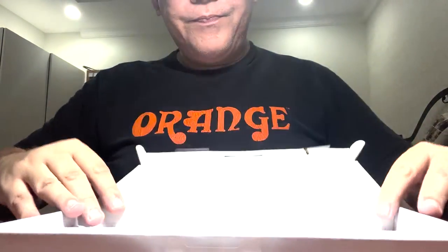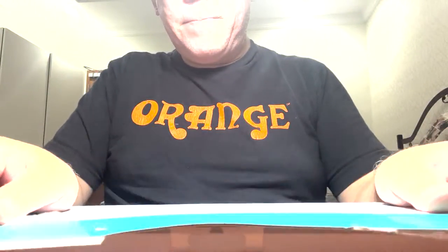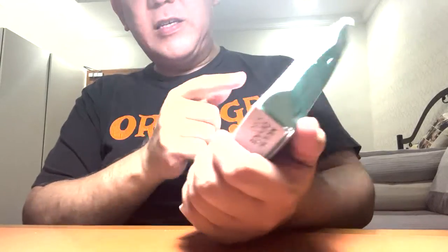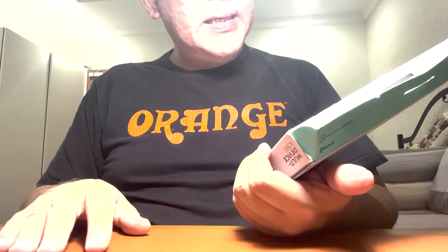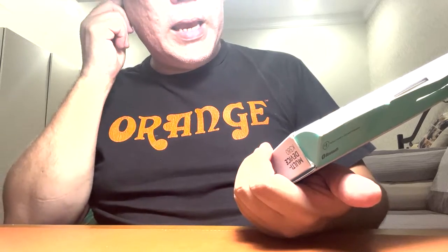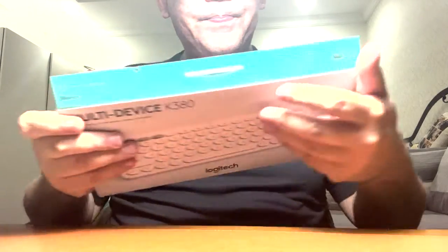So the box is just like that — nothing else inside. The back of the box has a picture of the keyboard and a phone, showing that you can connect it to your phone. It says: type on multiple devices, laptop-like typing style, and quiet keys.